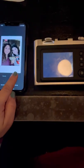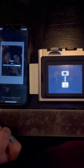And if we took some photos with our smartphone, I can print those too with the Instax Mini Evo app.